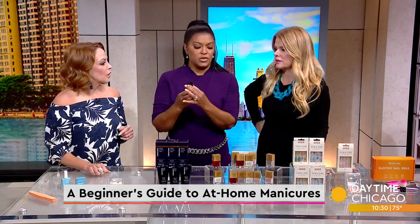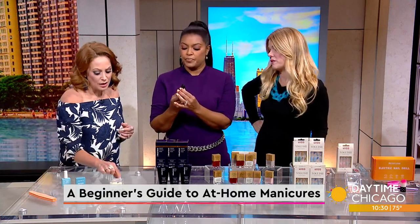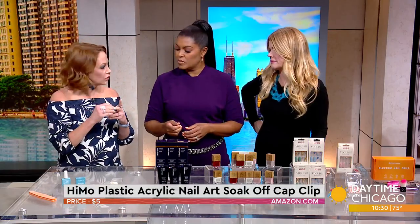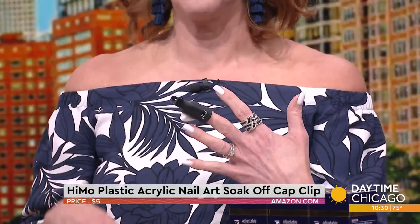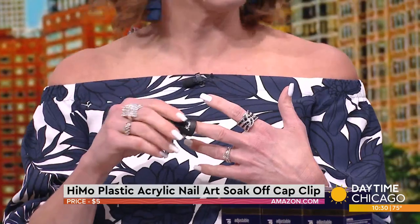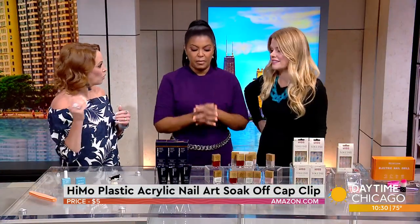We don't eliminate the need for these little things, but they're a lot easier than the foils. Those are by HEMO — we got them right on Amazon. Traditionally you soak it with acetone and hold it on your nails; these eliminate the need for the aluminum foil, it just stays there and you can do other things while you're waiting for that to melt off. And it's reusable, so that's even better.